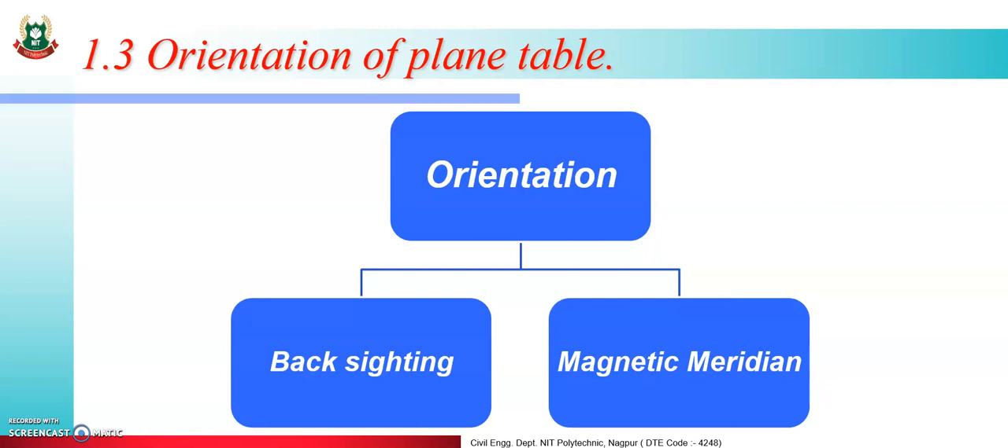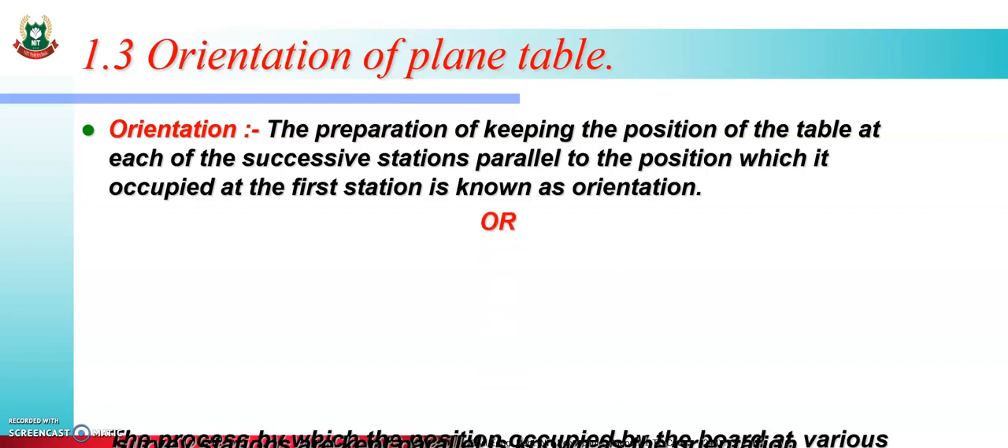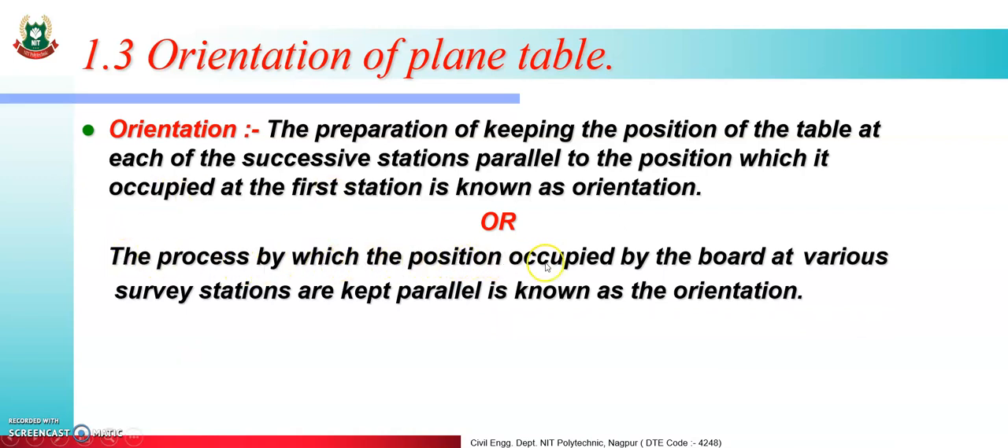The process of keeping the position of the table at each successive station parallel to the position it occupied at the first station is known as orientation. The process by which the positions occupied by the board at various successive stations are kept parallel is known as orientation.